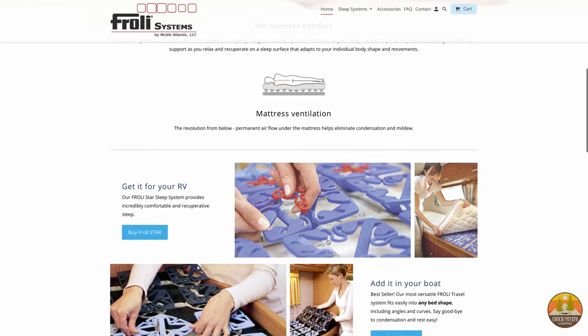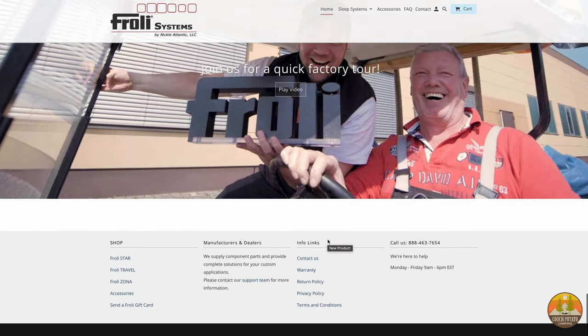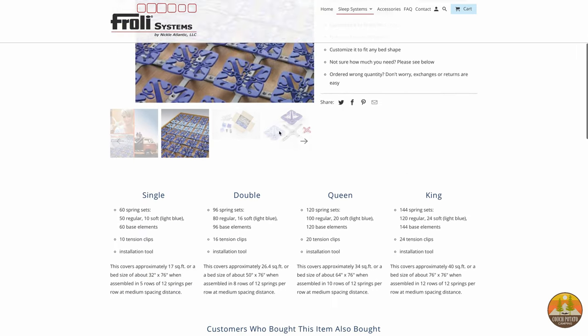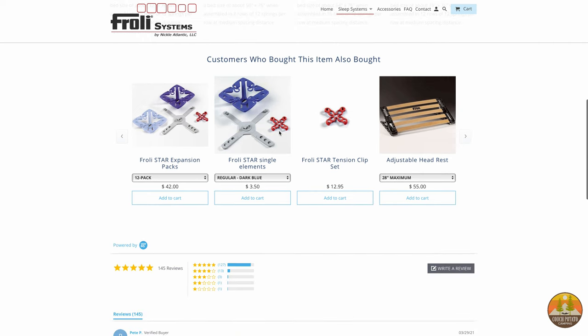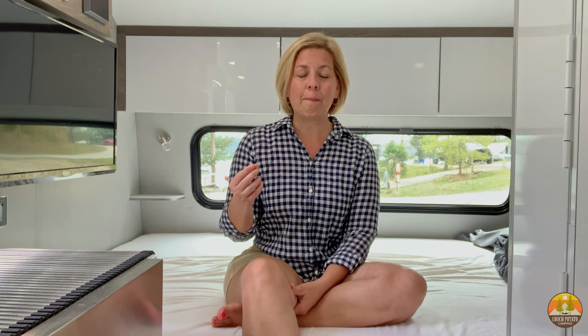Because it is a solid mat, it will support your mattress, but the fibers are far enough apart that plenty of airflow can go underneath and keep mold at bay. This works similarly to the Froli system, which many RVers use to improve airflow and add support to factory-installed mattresses. However, we chose the coir bed mat mainly because of cost — we saved nearly $200 compared to the Froli system.